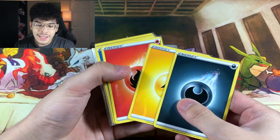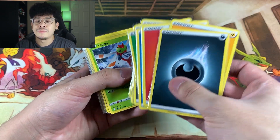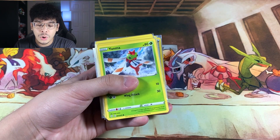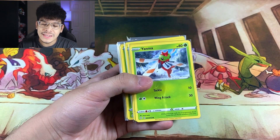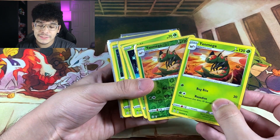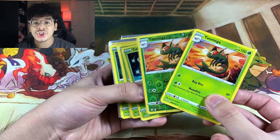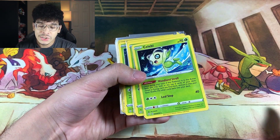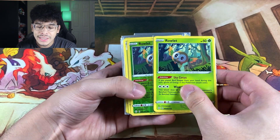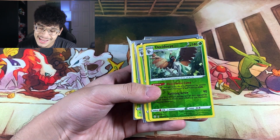I collect all of the energy cards the set has to offer, so I get those out of the way first. You could just buy Sword and Shield energies and put them in every set, but I like to collect them from the packs themselves. If you guys don't know what a Master Set is, it's basically where you get the rare card and the reverse card — both versions that the card has to offer within the set. I go from the beginning and work my way up toward the end, and I sleeve up every single card because I want a near-mint Master Set.